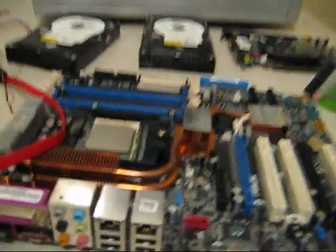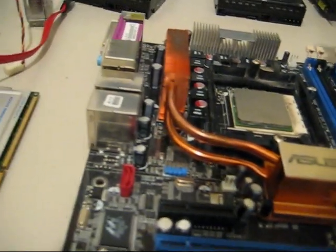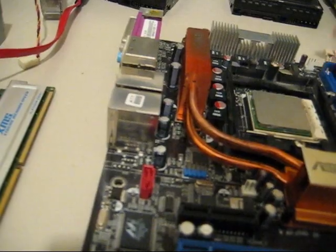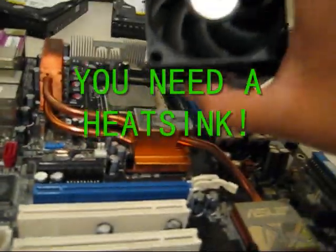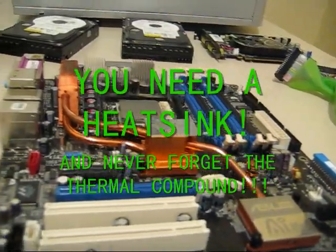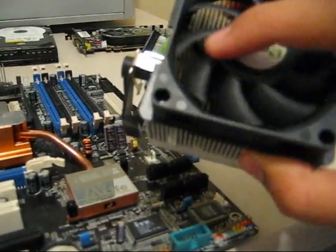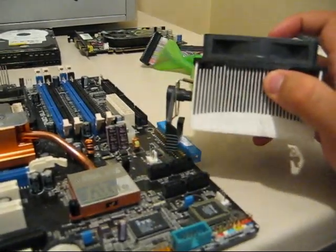If you hadn't noticed already, I have a CPU in here already. I think it might be a 3800 AMD processor, single core. With every CPU, you get a heat sink. I prefer aftermarket heat sinks because I don't like anything stock. This is what your typical AMD heat sink would look like.